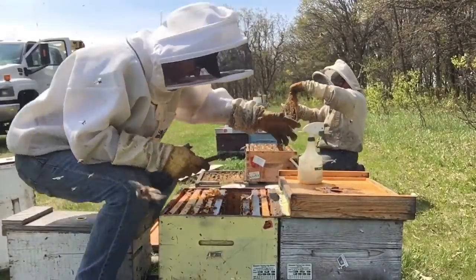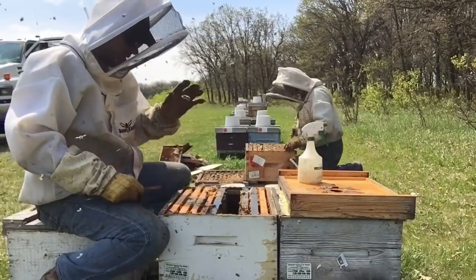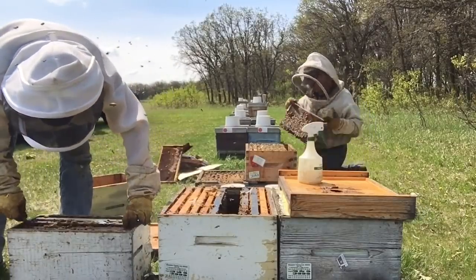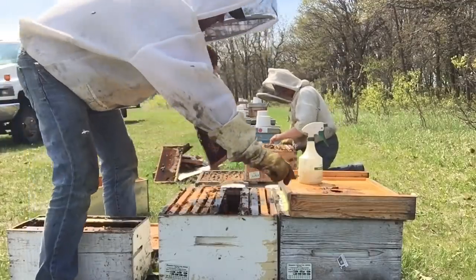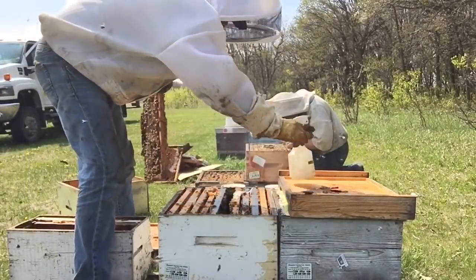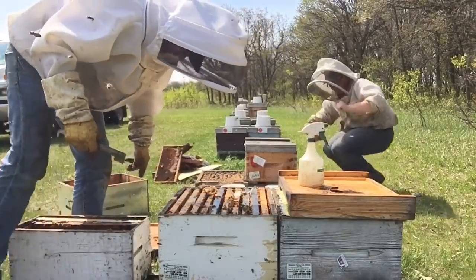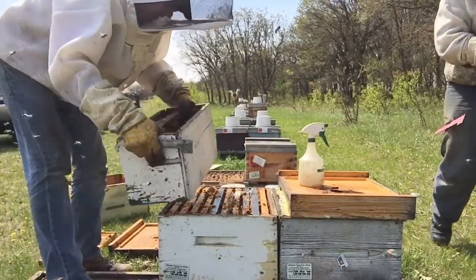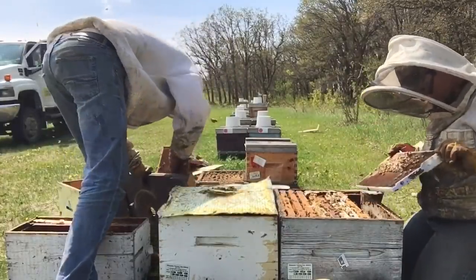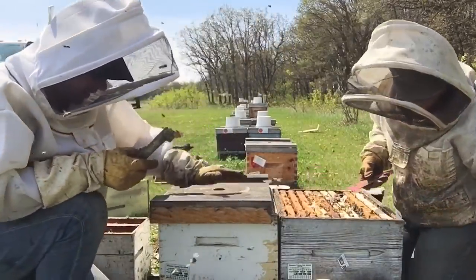I want to add two frames of brood to this colony. The first thing I'm going to do is switch this box out because it's no good. I have two frames of brood and I want to boost them two frames. I'll go into my surplus brood box and get a second frame of brood and some bees. So the colony has been given a boost and it should fall in line with the rest of the apiary now.